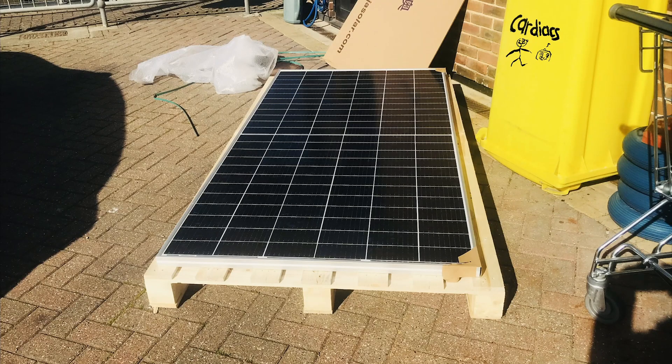But when you see the solar panel at one meter by two meters, you're like, holy shit this is big. So that's what we're doing today.